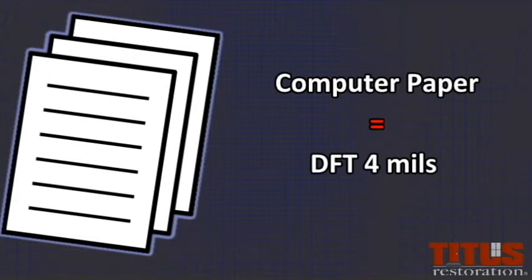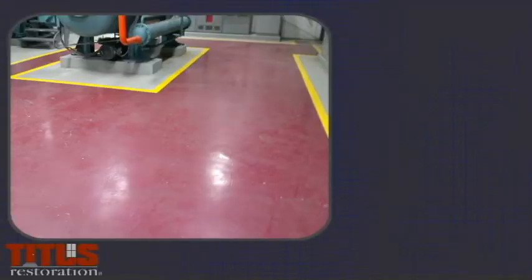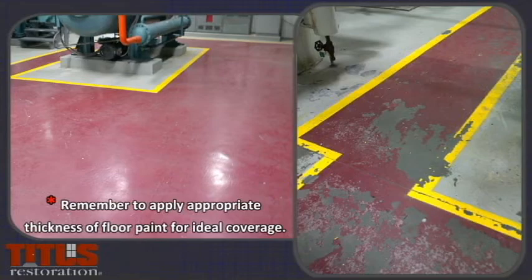An interesting tip: a piece of computer paper is about a DFT of 4 mils. If you're choosing a floor paint that's going to be walked on versus a ceiling or a wall paint, you should get a very high quality paint that resists chipping or peeling.